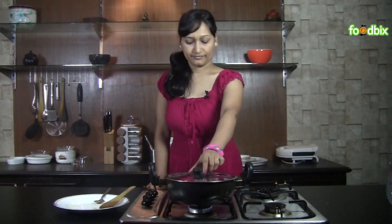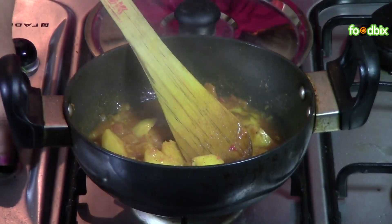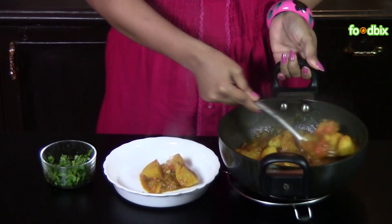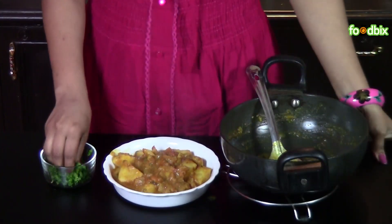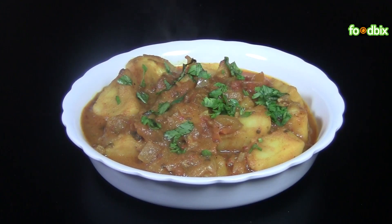Let's check — it's ready. Let's take it out from the flame. Let's serve it. Garnish with some chopped coriander leaves. Alu Raj Badi is ready.